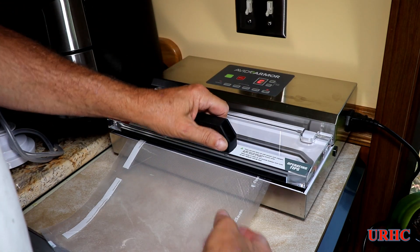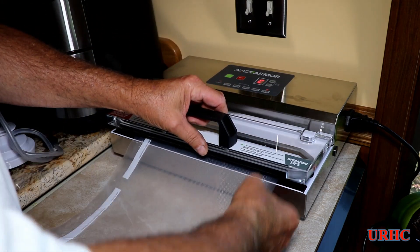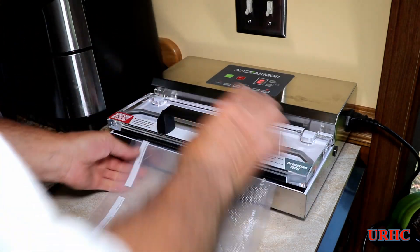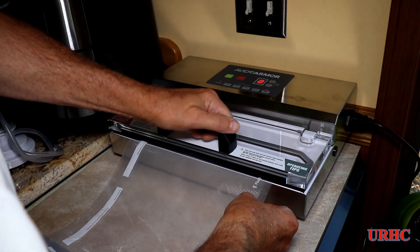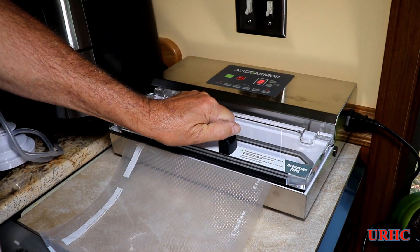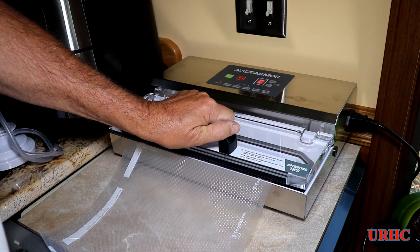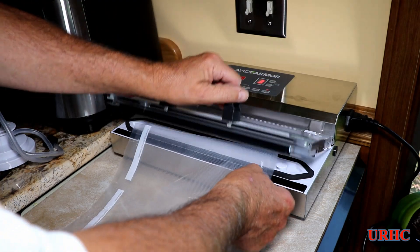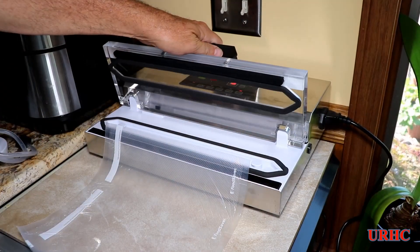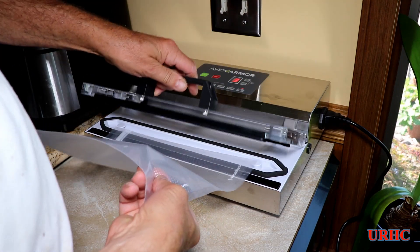I just could not get this impulse seal to work. I did finally get one, but this was really aggravating because there was no way the lid could be pulled down without the vacuum, and with the bag leaking air through it there's no way to pull the vacuum. So this thing really needs something different — if you're going to use bags that aren't pre-made, I definitely don't recommend this machine.